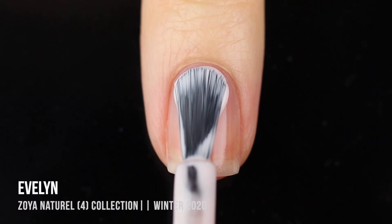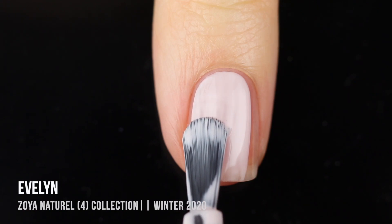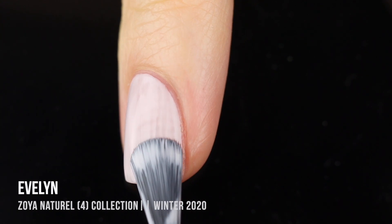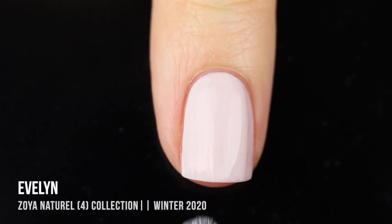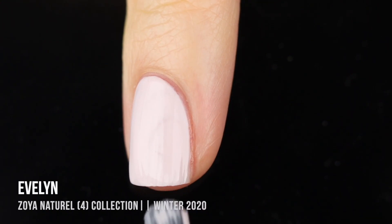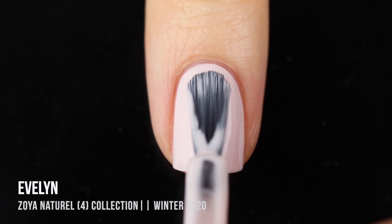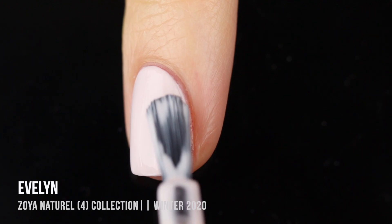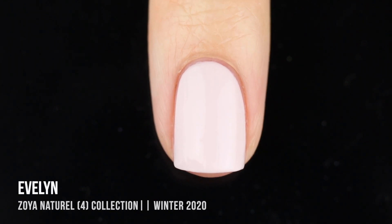We'll start off with this first shade, Evelyn, which is the lightest in the set. This is basically an almost white pinky neutral cream shade. This one definitely does look white on me, but it's one of those nice shades where it doesn't feel too stark and like white-out on the nails. I got almost full coverage in two coats, but it did end up needing a third coat — even though I do have pretty short nails, so if you have longer nails, there is a chance you might actually need a fourth coat. I do think it's a really pretty neutral palette-cleansing kind of shade, and it would make a really nice background for nail art. I just wish it was a little bit more opaque, but overall the color is really beautiful and soft and it's nice and wintry.